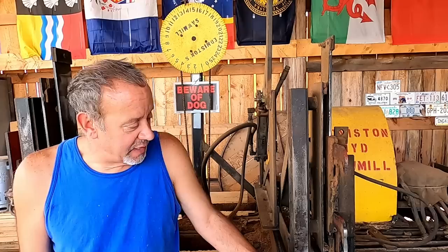Hello YouTube. Welcome back to the channel. My name is Mark and this is your Friday video, and I'm going to take you along for a little bit of maintenance.